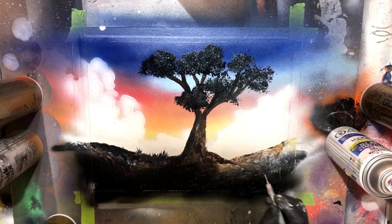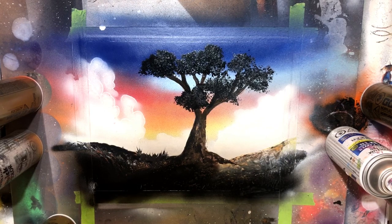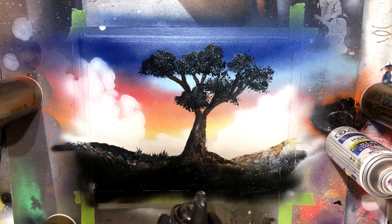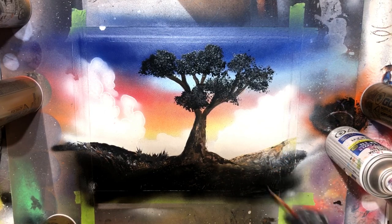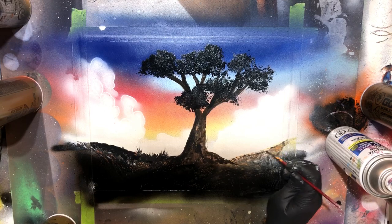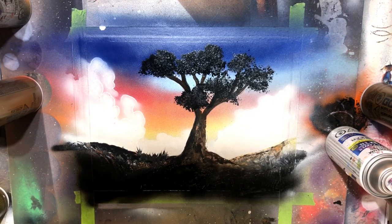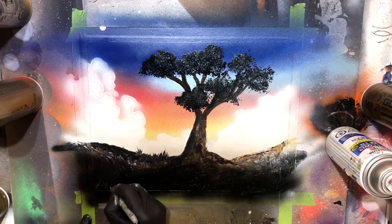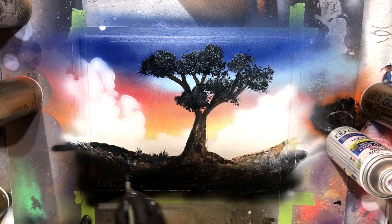Make sure you guys stick around to the very end of the video — my favorite part is always peeling that tape off and we're nearing that point right now. Coming in with my little clay modeling tool, I'm going to sign the bottom corner of this painting. Don't forget to sign your stuff — you never know, maybe one day it'll be worth tons of money and your name won't even be on it, so make sure you sign your paintings.